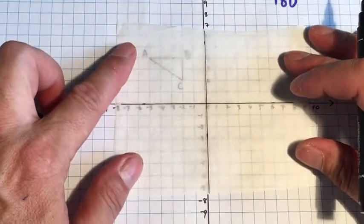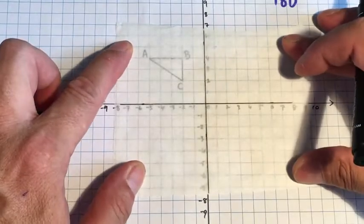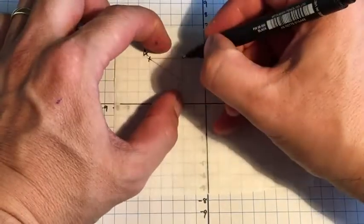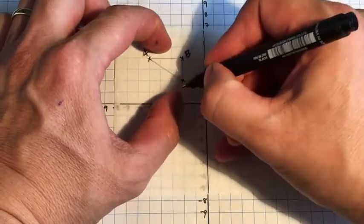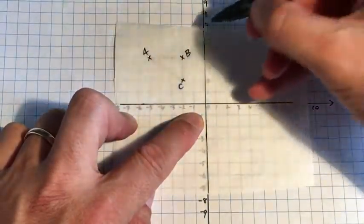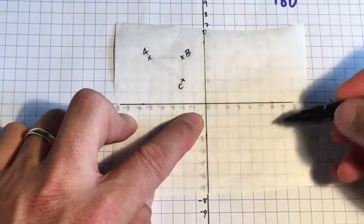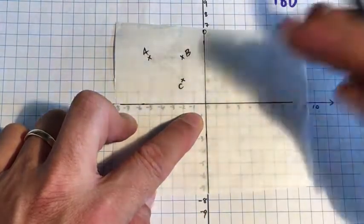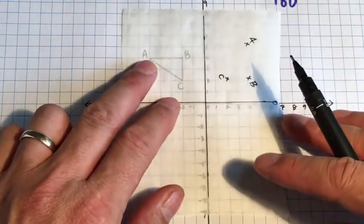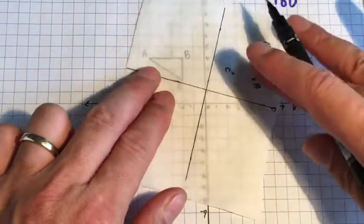Now I can put this smack bang on the original axes — you can see there it's pretty darn close. I can plot each of the points: that's A, that's B — I like to write them next to the marks. Then I'm going to turn it 180 degrees. I nominate this as my chief axis: when it gets to here it's 90 degrees, and when I move it to here I've turned it 180 degrees.